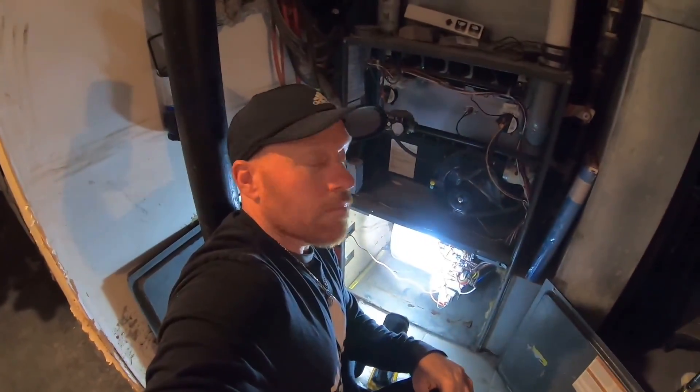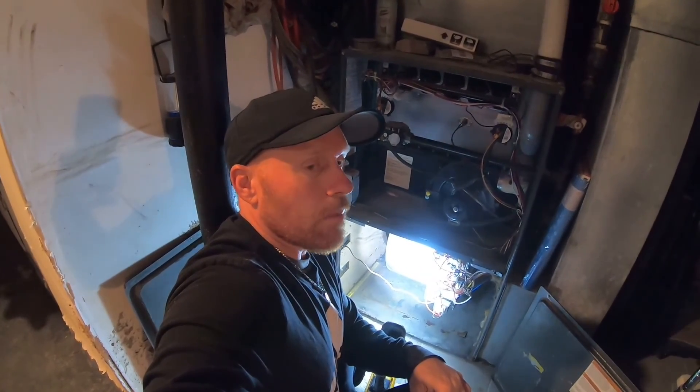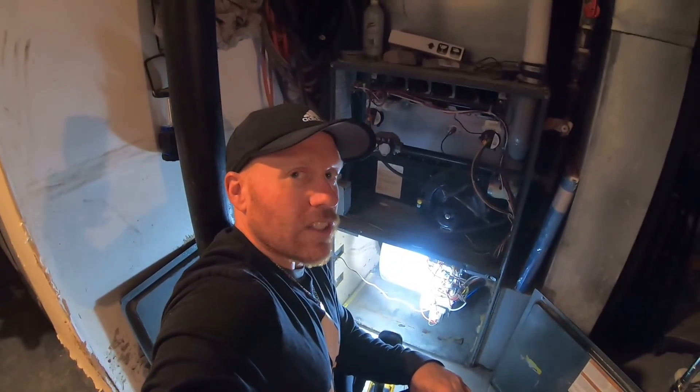Welcome back to White House Farm. What I'm showing you today is how to change out your transformer on your Goodman propane whole house furnace. Really simple, and we'll get into it and I'll show you how.